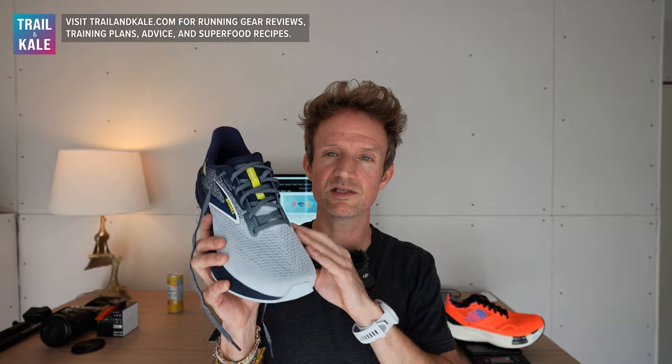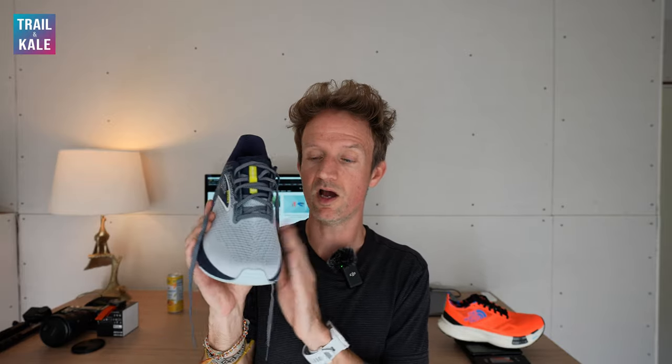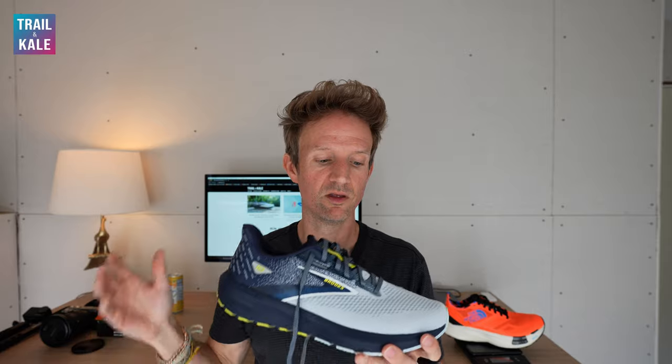The second feature I really like about the Brooks Launch 10 is the upper material, which is a stretchy knit. The benefits of a stretchy knit upper mean it can effectively stretch a little bit to your feet, giving your feet that much-needed hug and secure fit within the shoe. The other great thing about this upper material is that it's very breathable, so your feet can regulate temperature very well when you're running fast.